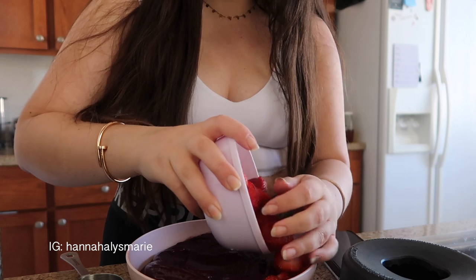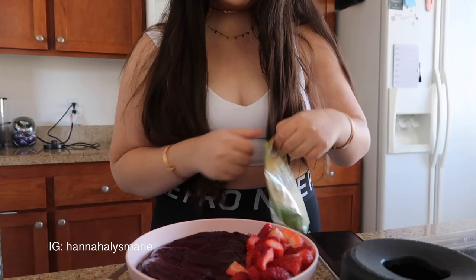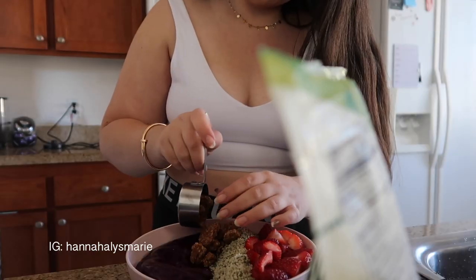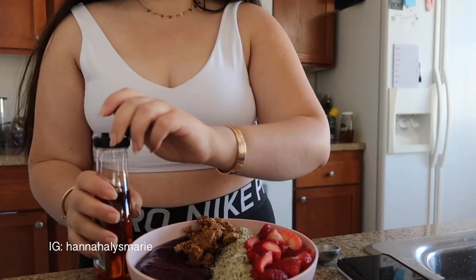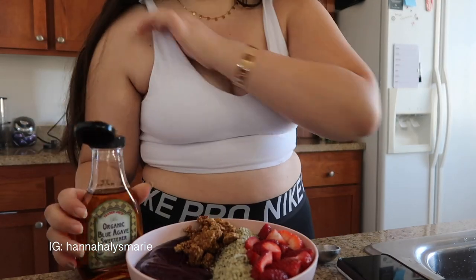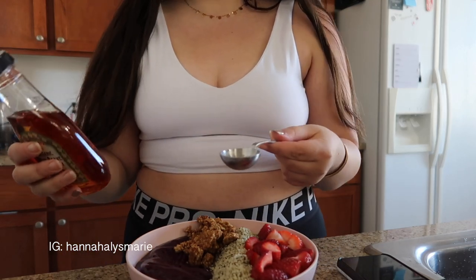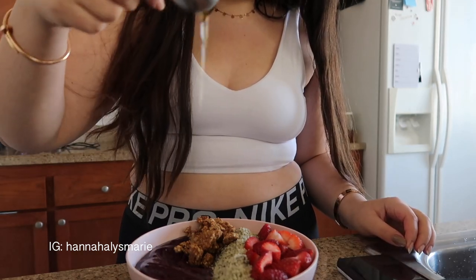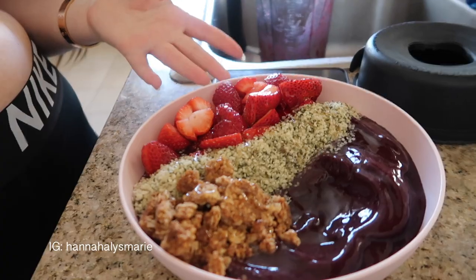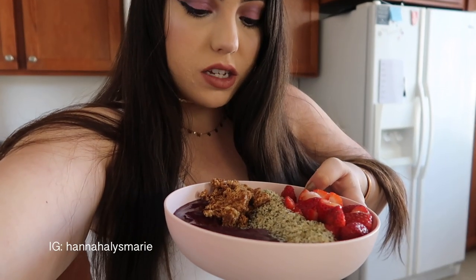I have too many strawberries but that's okay. Some hemp seeds — I really like putting hemp seeds on things. Next I have agave; I used to put honey on my acai bowls but honey would freeze on top of the frozen acai, whereas agave doesn't do that. It's 60 calories for one tablespoon. I'm just going to drizzle it all over.